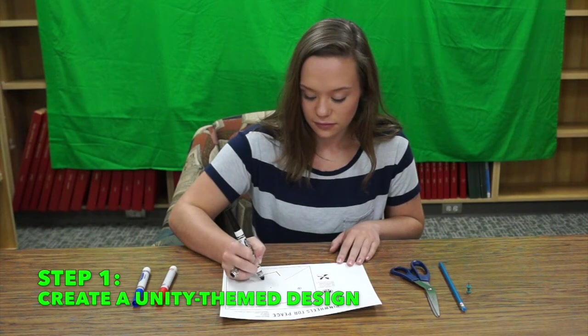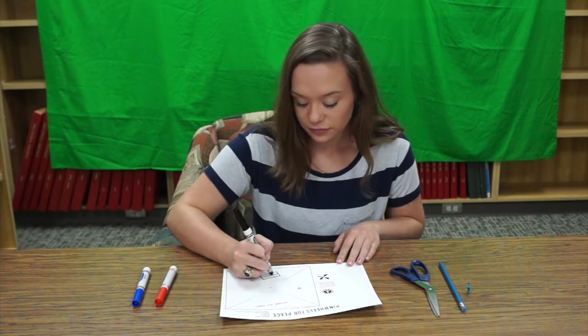Step 1. Design the pinwheel with what you feel like unity means to you.